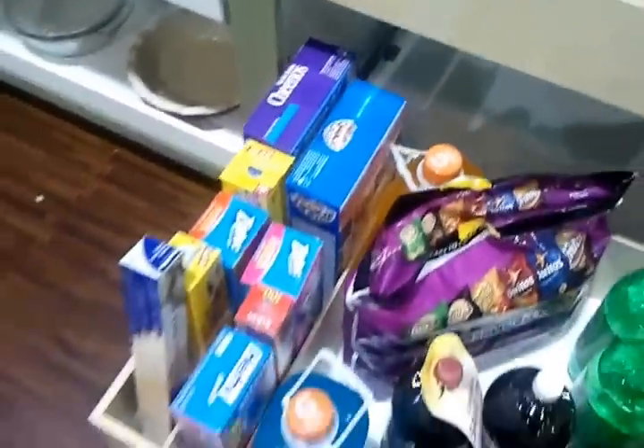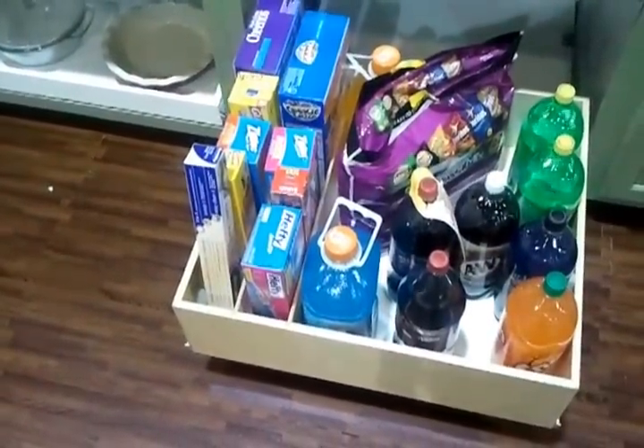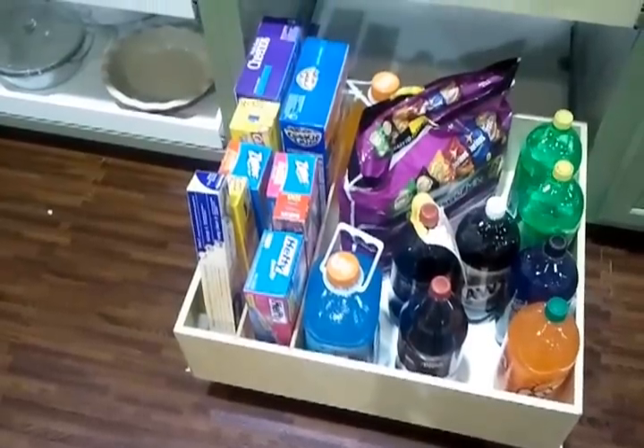We've got a unique setup on the bottom here where we've got spaces to be able to store Reynolds wrap, aluminum foils, things of that nature. And we've got the white melamine shelves with slopes.